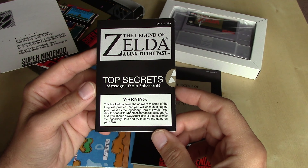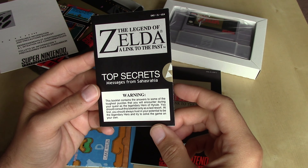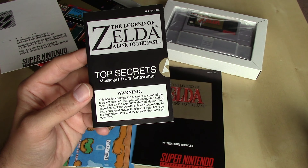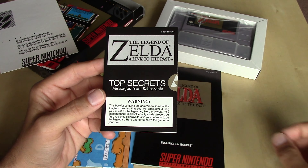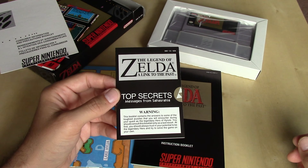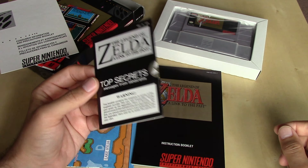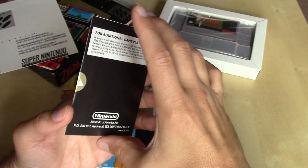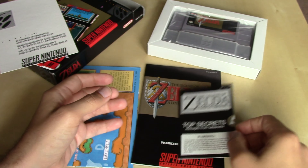The booklet says: 'This booklet contains the answers to some of the toughest puzzles that you will encounter during your quest as the legendary hero of Hyrule. You should consult this booklet only as a last resort. At first, you should always trust in your potential to be the legendary hero and try to solve the game on your own.' So even at this point, two console generations into Legend of Zelda, they still weren't quite trusting U.S. players to figure out the puzzles — this type of thing was not included with the Japanese game.